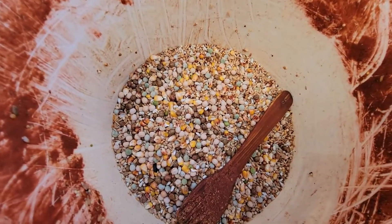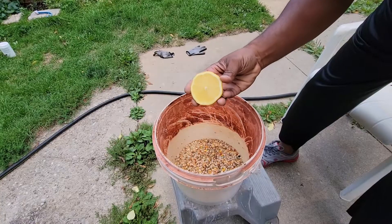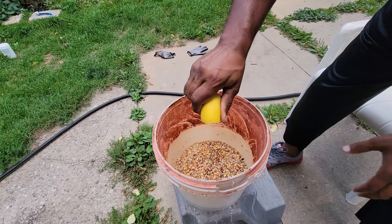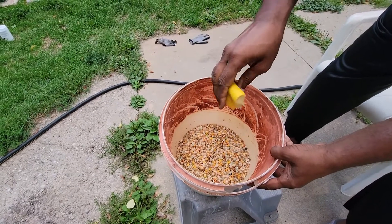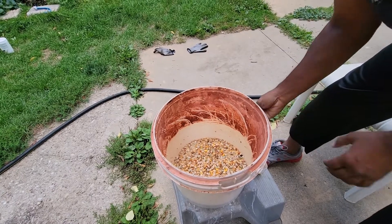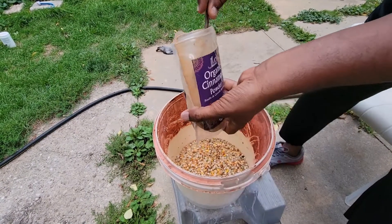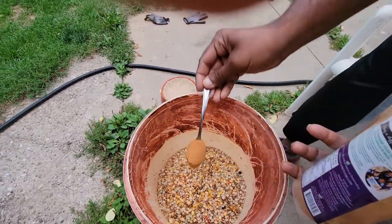I can even give this to all my birds, including breeders. I'll take half a lemon, squeeze it into the grain — this is 1 kg. I think this is good enough. And then I will use 1 full teaspoon of cinnamon powder.